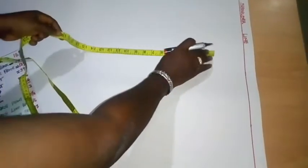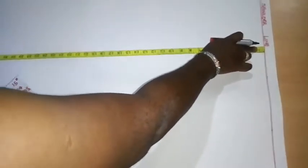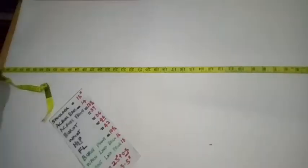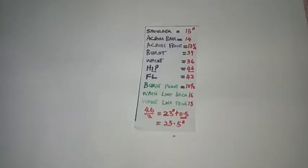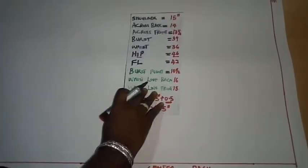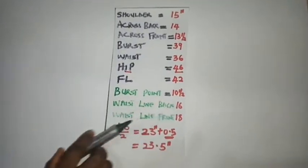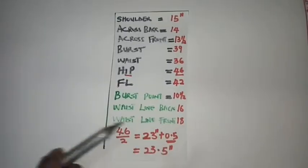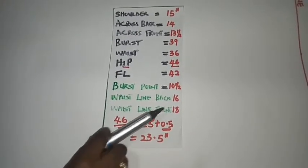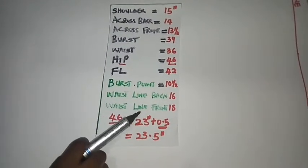The length of this box is taken from the shoulder line down to the full length — here I have 40 inches. Now we are going to input the vertical measurements first. I have my bust point measurement and waistline for both front and back. For this drafting I'm starting from the front measurement, using bust point of 10.5 inches and waistline for the front as 18 inches.